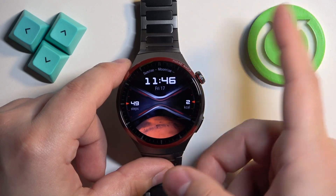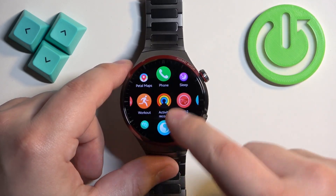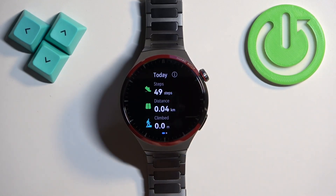We can also press the crown button on the watch face home screen to open the menu, then find activity records, tap on it, and then scroll down through the activity records to find your steps.